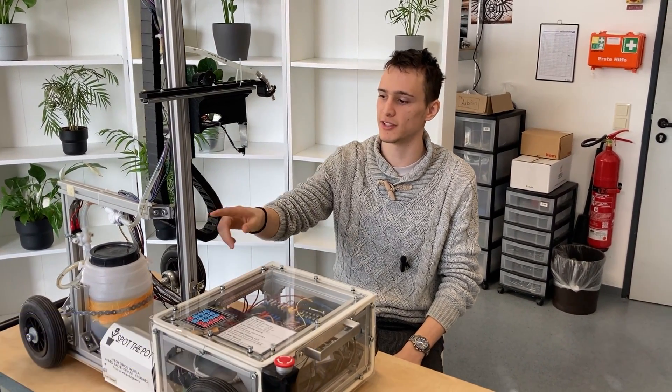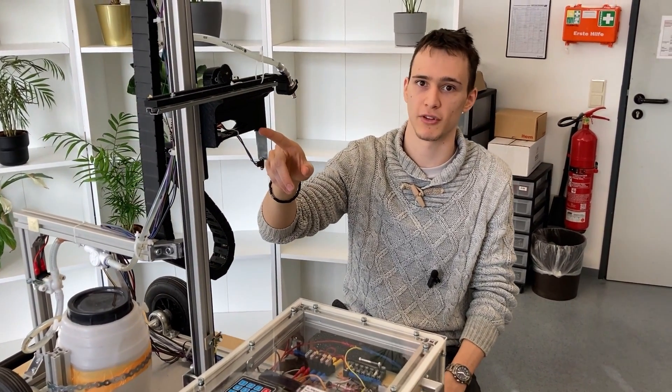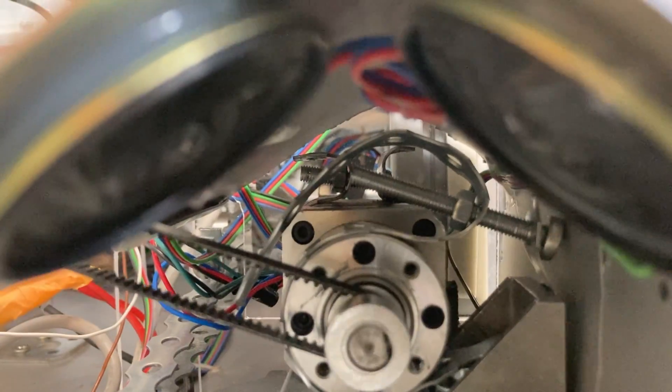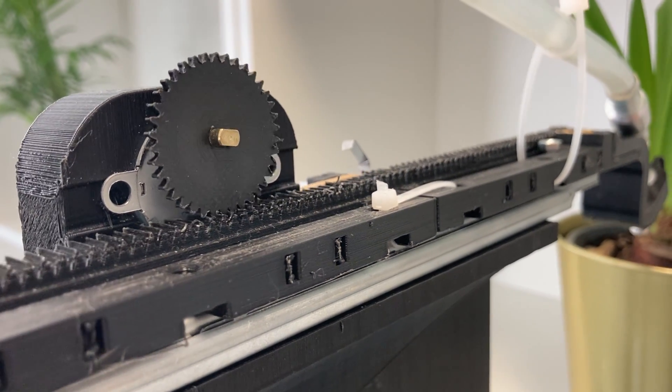Our whole concept is about modularity and ease of implementation. That is why we use ITEM aluminium profiles for the main structure, and we printed our own parts for particular issues. The motion is driven by stepper motors and transmitted by a toothed belt system as well as a rack and pinion system to reach the shelf.